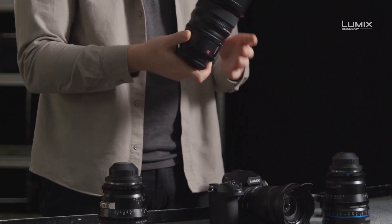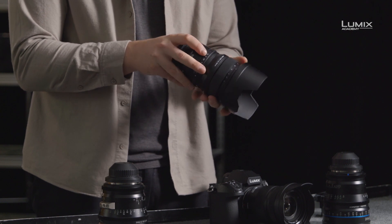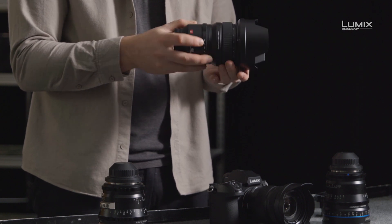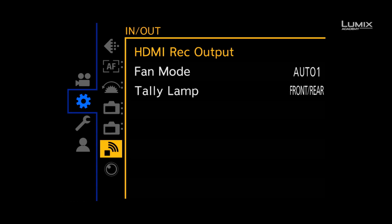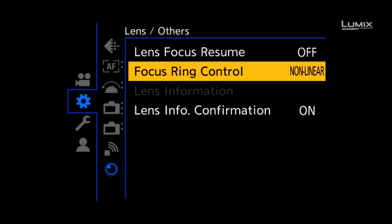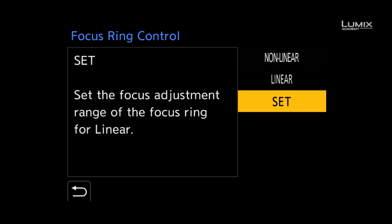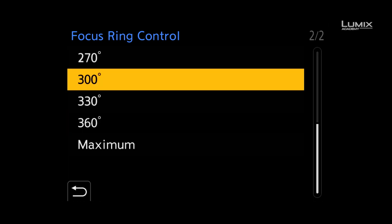The focus ring on the Panasonic lens also has a manual clutch, allowing manual focus with stops. You can also customize the focus throw of all the L mount lenses on the S1H, the S1 and the S1R, either linear or non-linear, and also adjust the focus rotation from 90 degrees to 360.